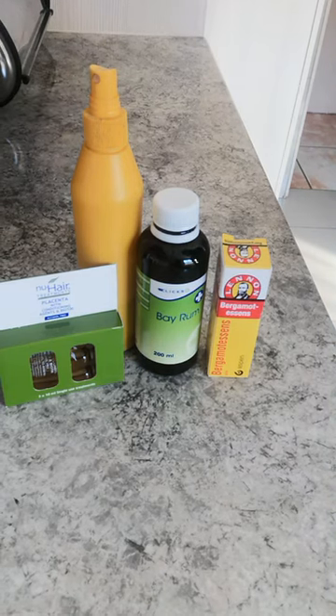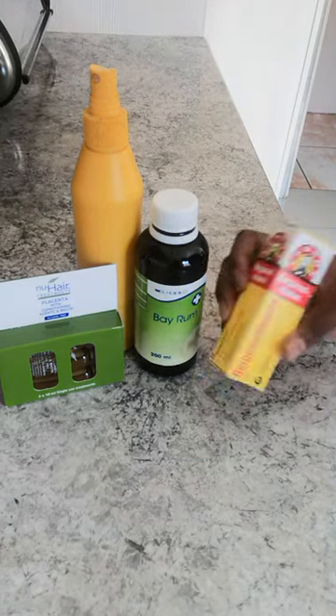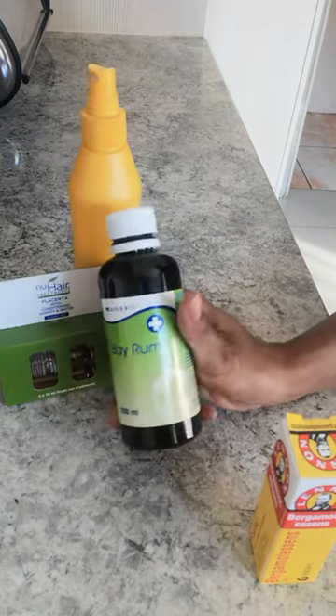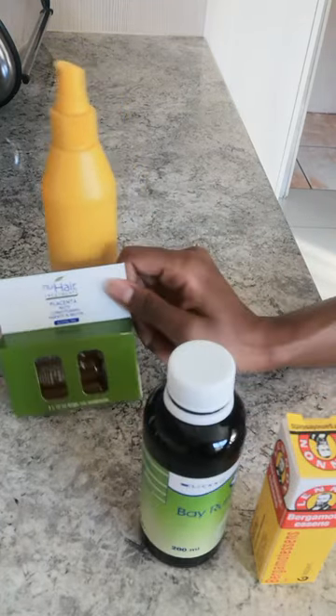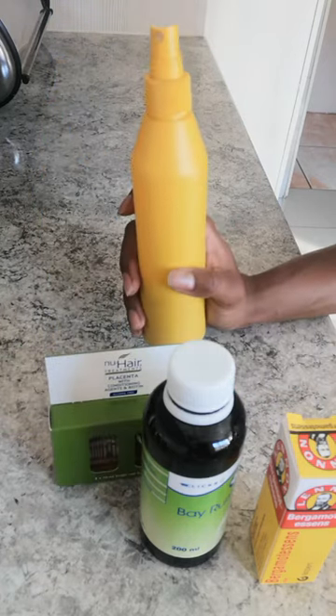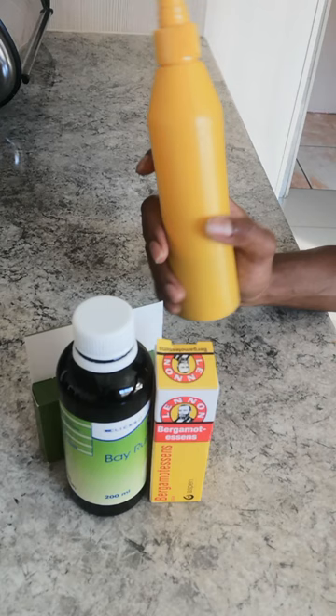DIY hair growth with Bermotensens, Placenter, and an empty bottle that you can use to mix all these ingredients. So let's get started.